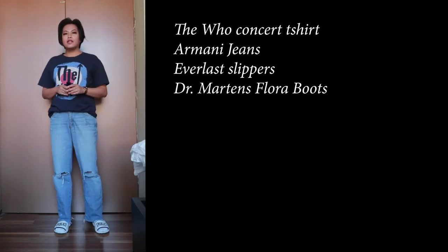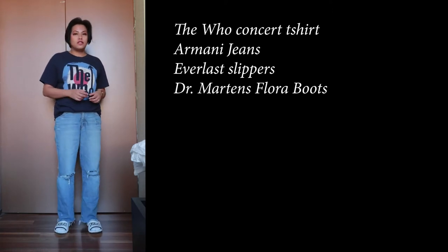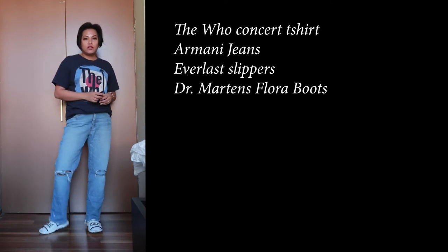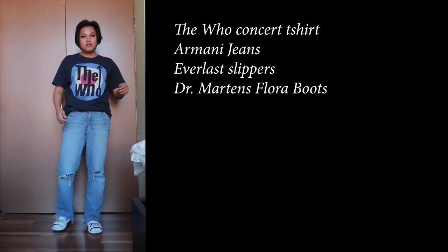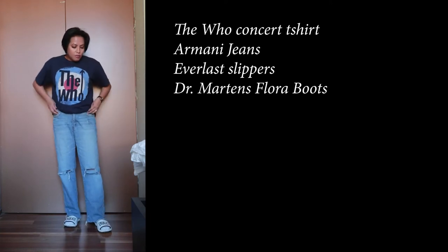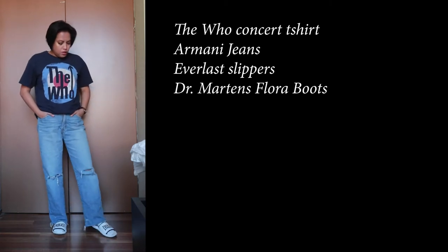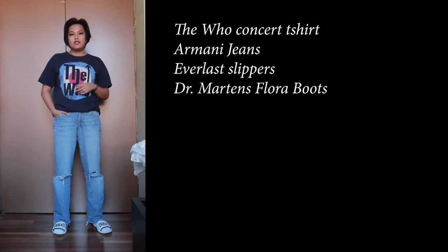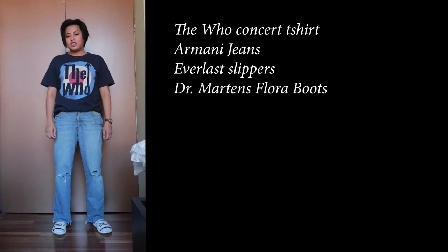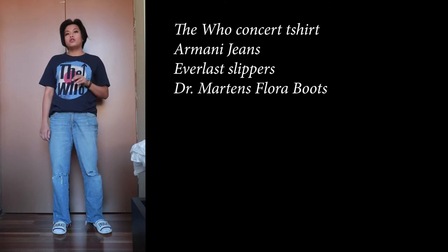So this is what I typically look like at home. We are in my bedroom and we're going to be changing into the different styles that I do with these boyfriend jeans. This is what I typically look like at home - jeans, a t-shirt, and slippers. Since it's still a little bit cold here in Sydney, I'm wearing socks right now, and I always wear socks with my shoes unless they're open-toed shoes.